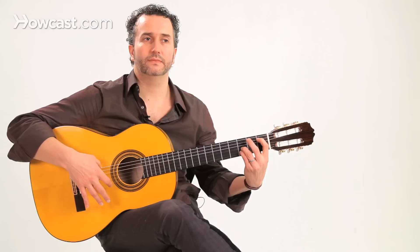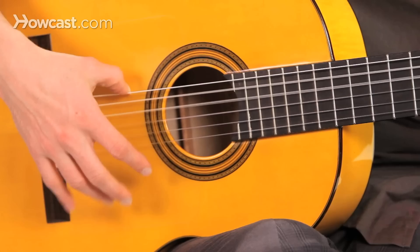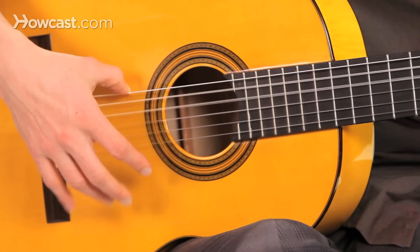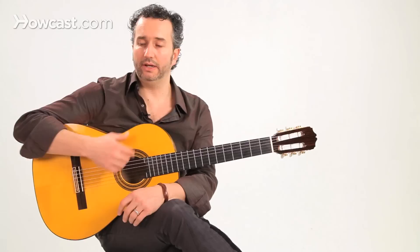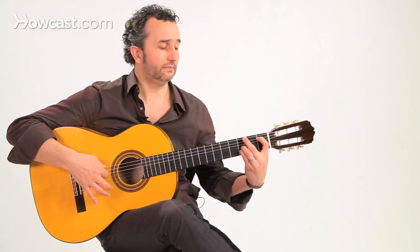On beat two and beat three, we do the same rasgueo. Beat one: golpe. Beat two: rasgueo. Beat three: rasgueo. And at the end of beat three, we're going to come back with our index.